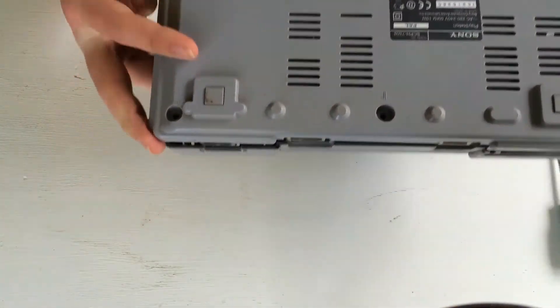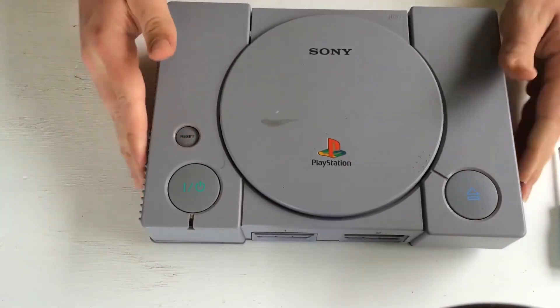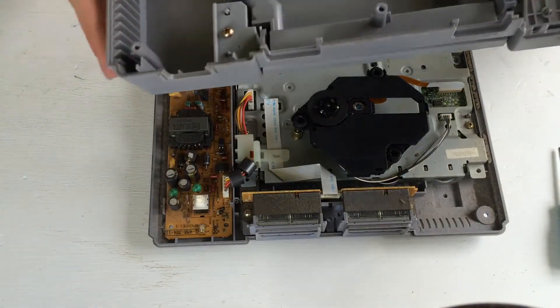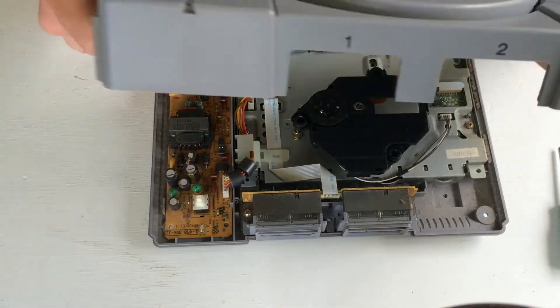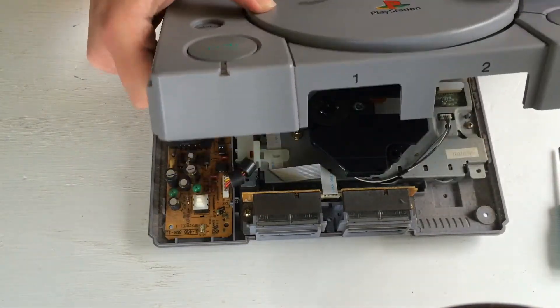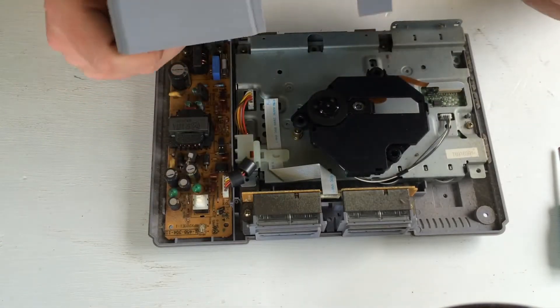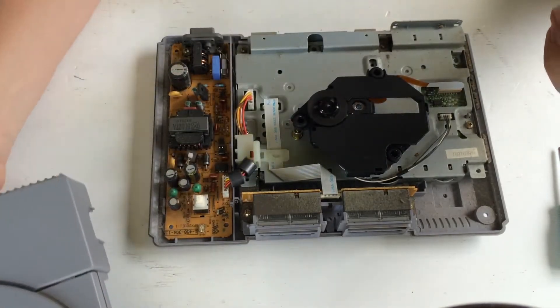Okay, so when the screws are out, flip it over and just lift the top off. The top bit is just mechanical — it's just the eject button and these two buttons here. And then we get into here.